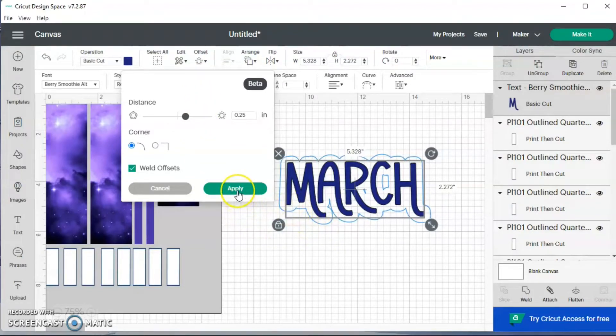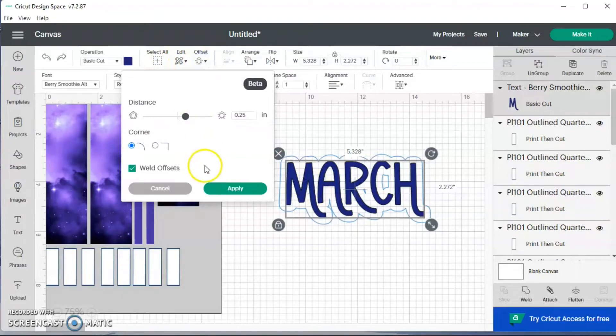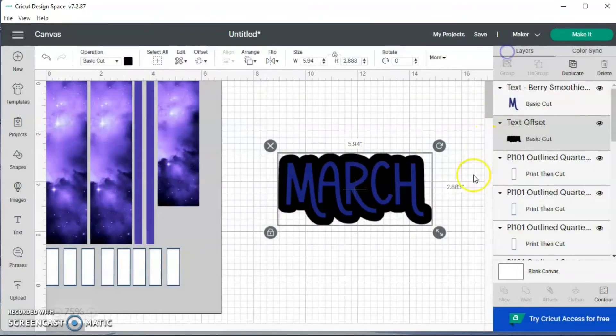It has an offset on it. I'm going to try to bring the offset up a little bit because there are some small spots I don't want to print. The main thing I want to change is this spot here. I'm going to bring this over — it still has a little spot, but I'll hit apply anyway. Since there's a spot, I can hit contour over here and just click that spot, and it took it away.